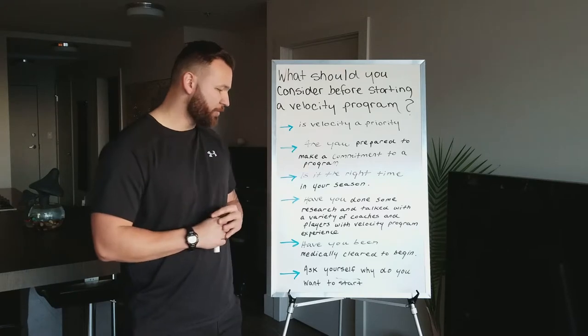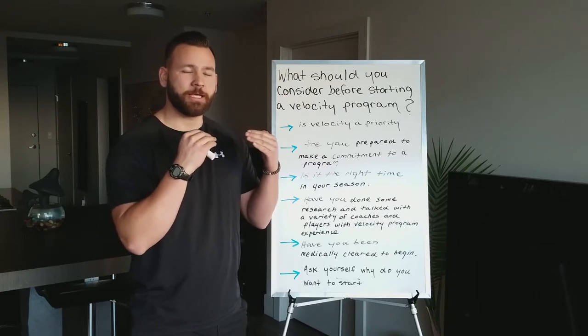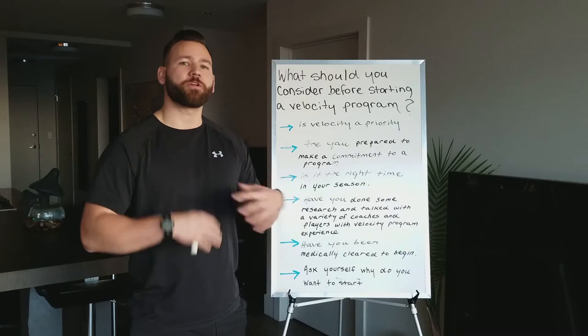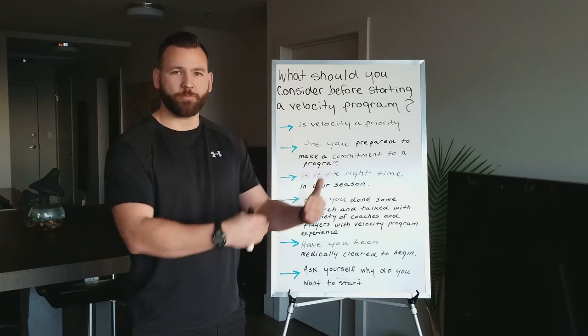Finally, ask yourself why you're considering undertaking a velocity program. Is it something you necessarily need? Are you an infielder, pitcher, catcher, or outfielder? Is a velocity program going to serve you as some kind of benefit, or is it just a trend that's going around right now that you want to jump on?